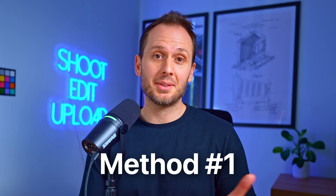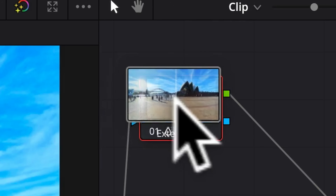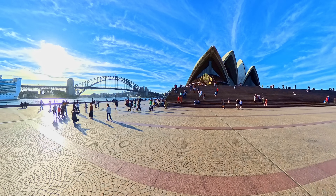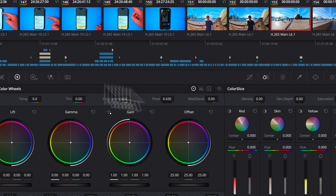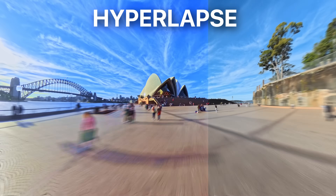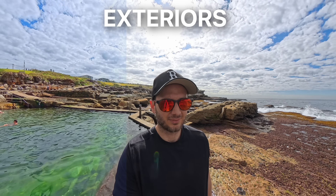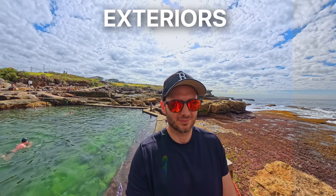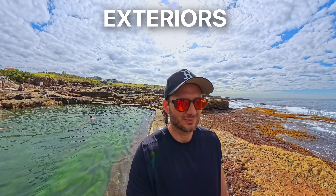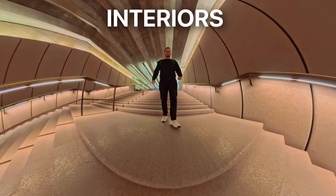The first and easiest color grading method is using my free Insta360 cinematic LUT pack. A LUT is basically a drag-and-drop file that instantly applies a color grade to a clip without having to touch any of the scary-looking color settings. So if you're a beginner and want to stay well away from anything complicated, I'd recommend this workflow. Inside my free LUT pack, which you can download below, I've included five different types of color grade for a wide range of use cases, including hyperlapse shots and exterior shots where you want to bring down the highlights and bring up the shadows.